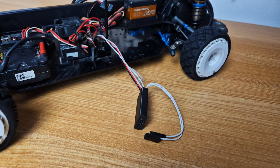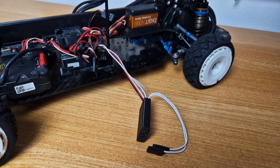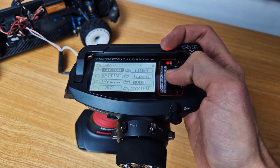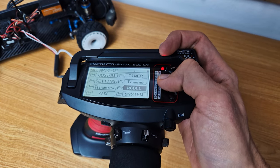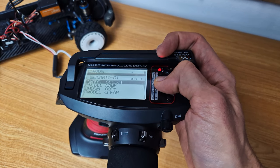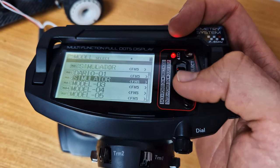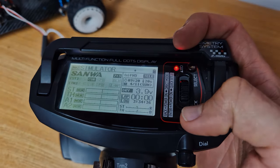So, in order to have your personal RC simulator, you need to download the game — I'm going to put the link in the description. Then, through an adapter, you need to connect the receiver of your radio control to your PC. Then you have to calibrate everything, and on your radio control you have to create some special settings in order to drive the virtual RC car in the best possible way.